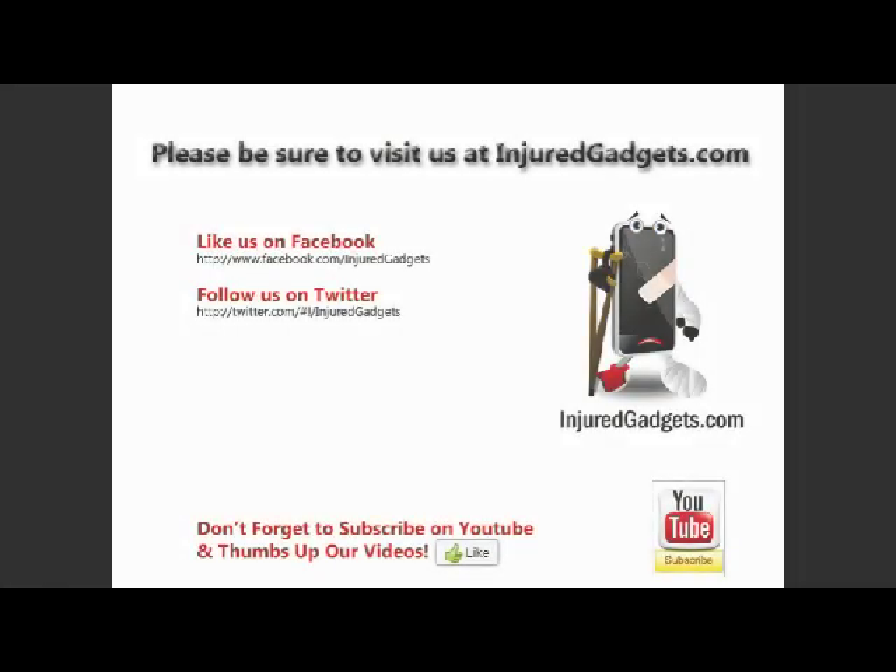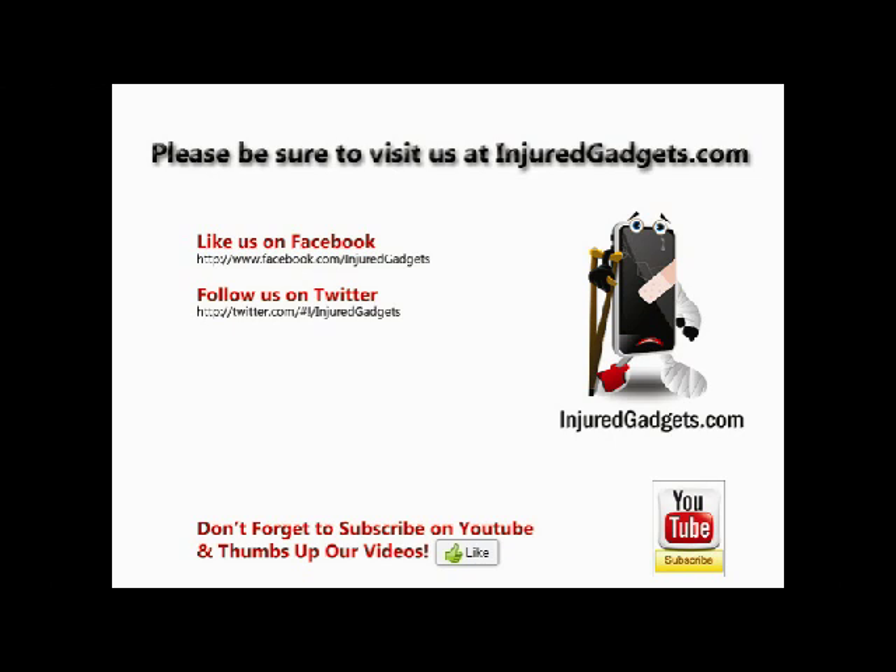Please be sure to visit us at InjuredGadgets.com for all your replacement parts and full service repairs. Don't forget to like us on Facebook and follow us on Twitter.